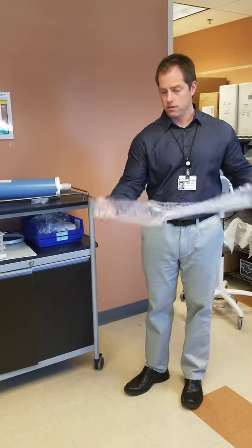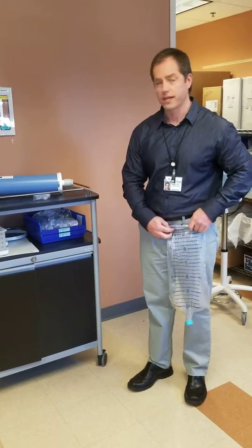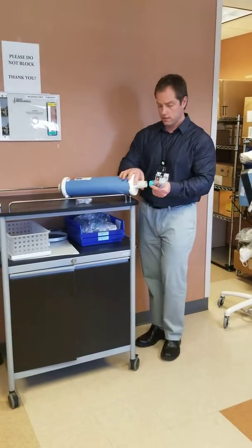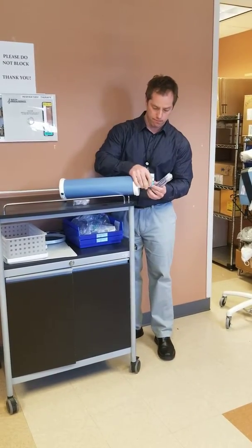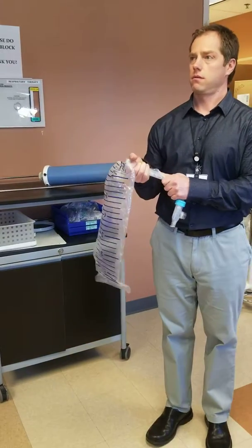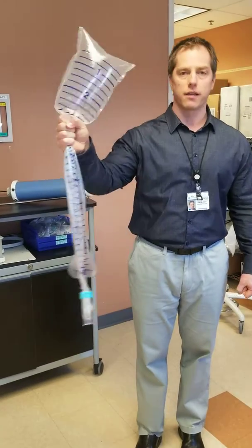To give an idea of accuracy, we'll put this on the spirometer calibration syringe and see what 3 liters looks like, because we're pretty confident we can get 3 liters out of that. Just let it collapse down — and that's what 3 liters looks like when blown out of the calibration syringe.